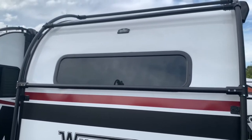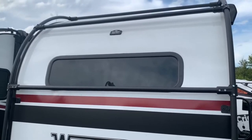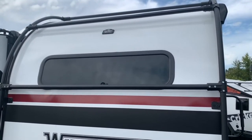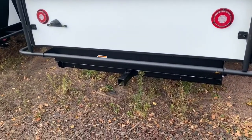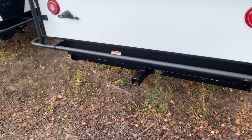In the back, you've got a back window, so if you're parked in a nice area you can see right out the back for a great view. There's also prep for a backup camera if you want to get one installed, and a hitch receiver. For those who want to bring a storage rack or bikes and mount them on the back, it's already there for you.